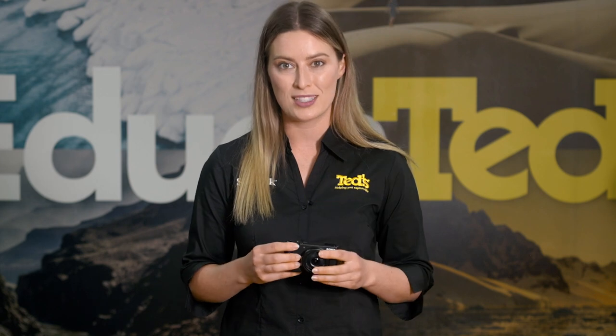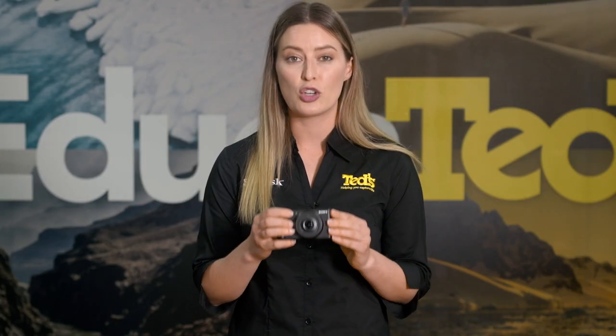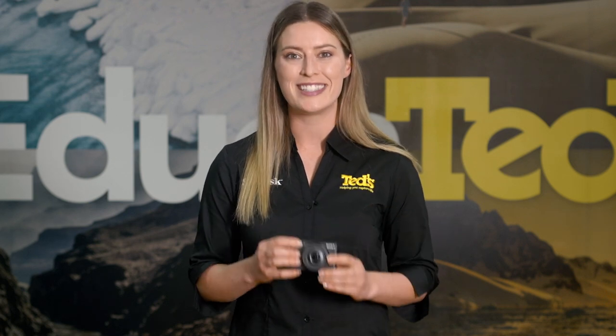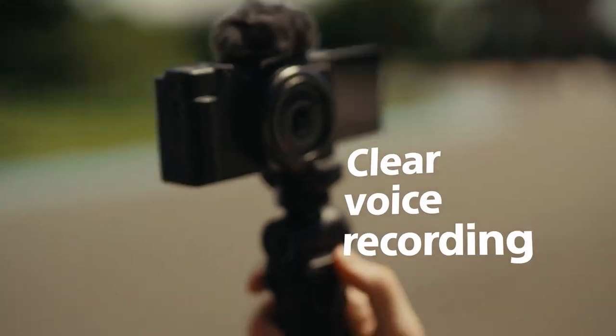Sound is equally important to the success of your vlogs. Thankfully, you're sorted with the ZV-1F, including a high quality built-in directional three capsule microphone. This microphone delivers crystal clear and sharp audio, so your voice will be front and centre in the mix. A windshield is included in the box, helping you maintain clean sound when recording on location.